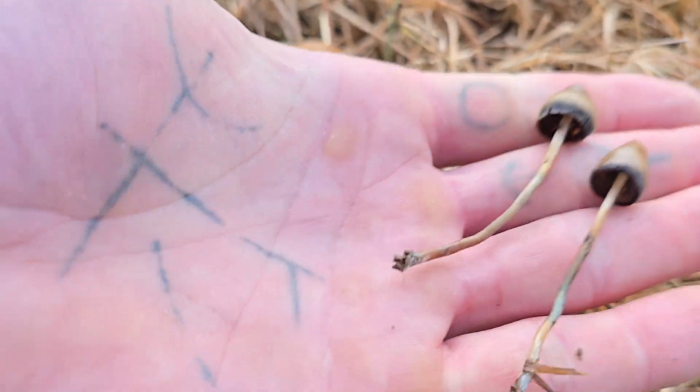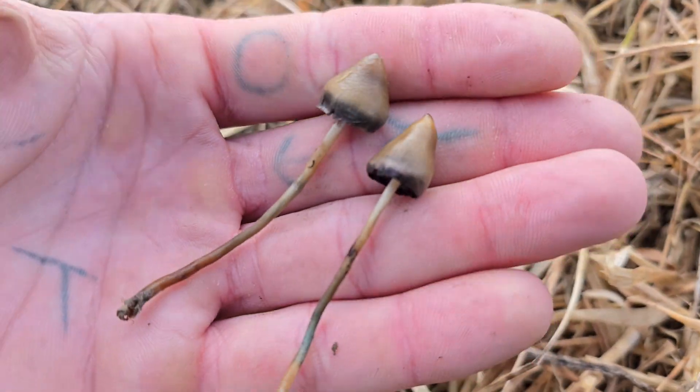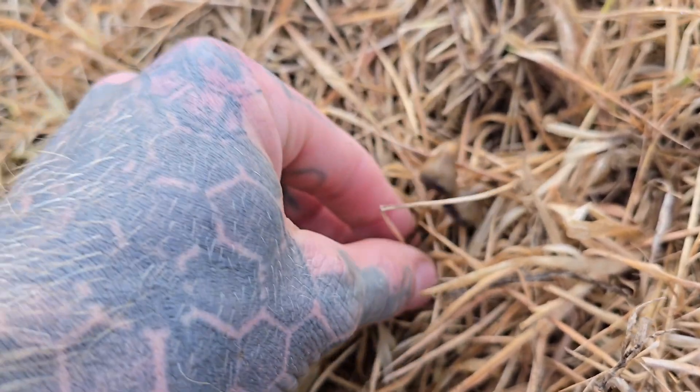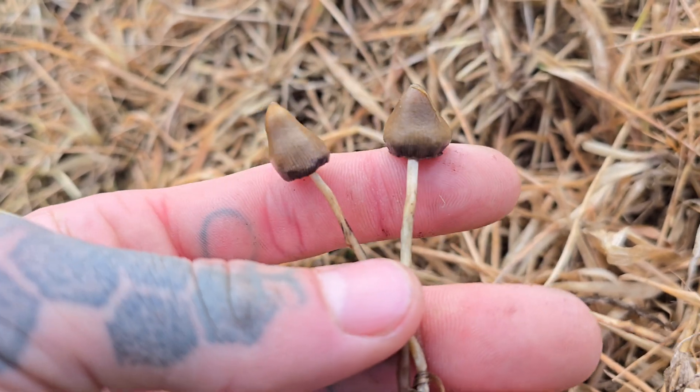I recommend getting a mesh bag — the type you put vegetables in at the supermarket — when you collect the mushrooms, because as you're going around they'll be able to drop their spores for hours. That's going to be it for this one. I'd love to find some albinos or leucistic ones to show you — I have found a leucistic one before, it was ghostly white but the spores were still brown, so I don't think it was a true albino. Anyway, just wanted to go a little bit more into the science. Take care, guys.